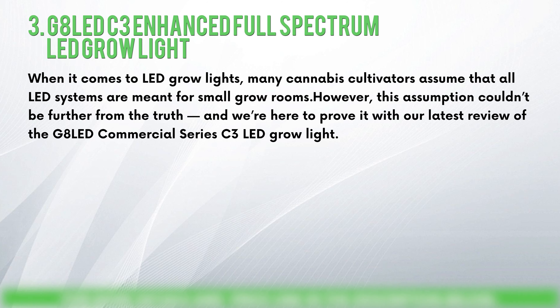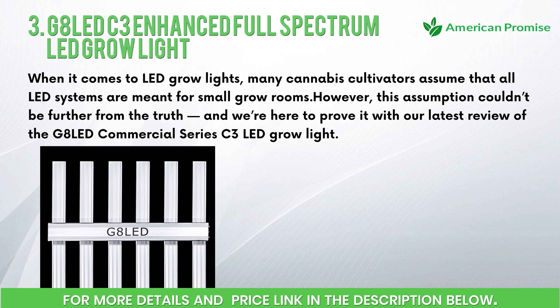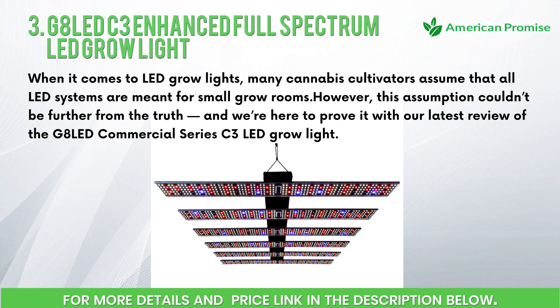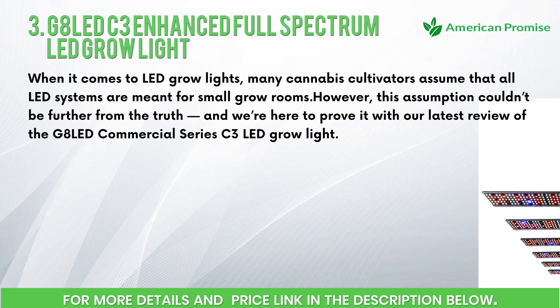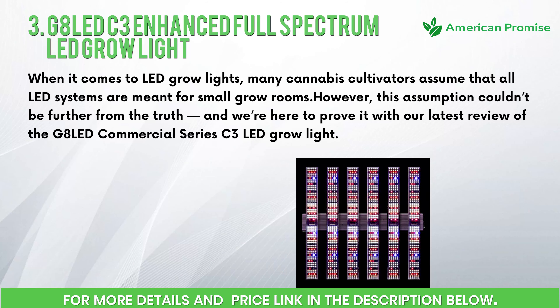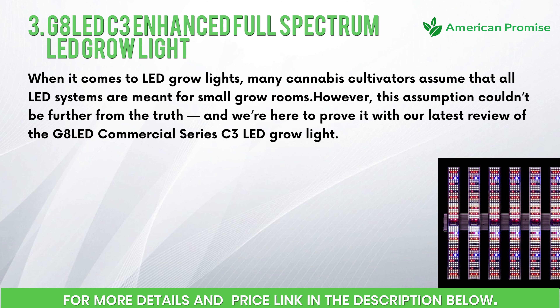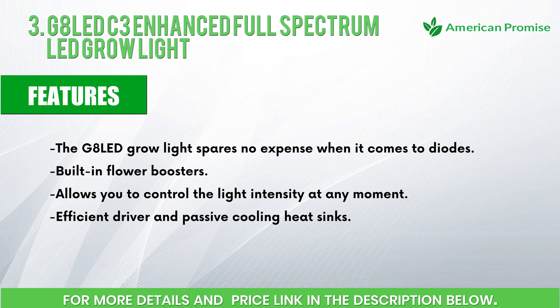Number three: G8 LED C3 Enhanced Full-Spectrum LED Grow Light. When it comes to LED grow lights, many cannabis cultivators assume that all LED systems are meant for small grow rooms. However, this assumption couldn't be further from the truth, and we're here to prove it with our latest review of the G8 LED Commercial Series C3 LED grow light.